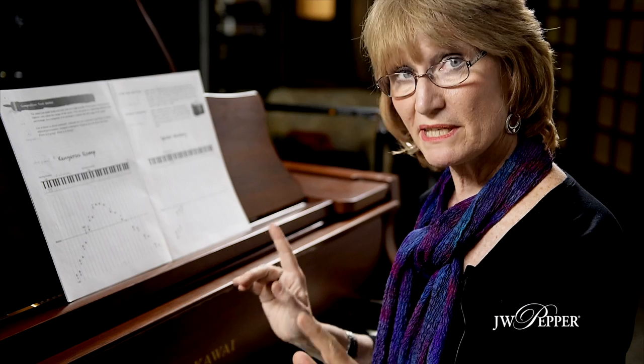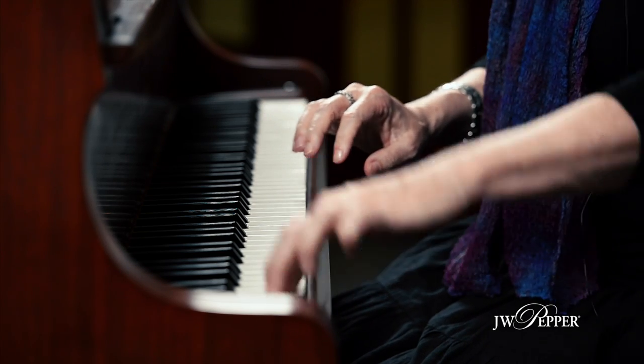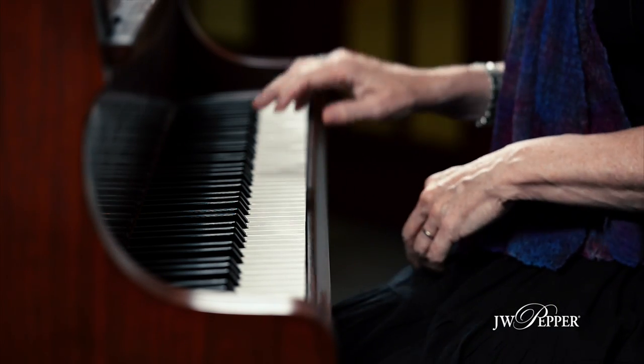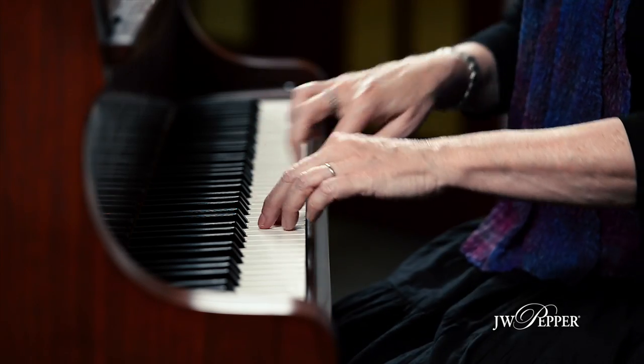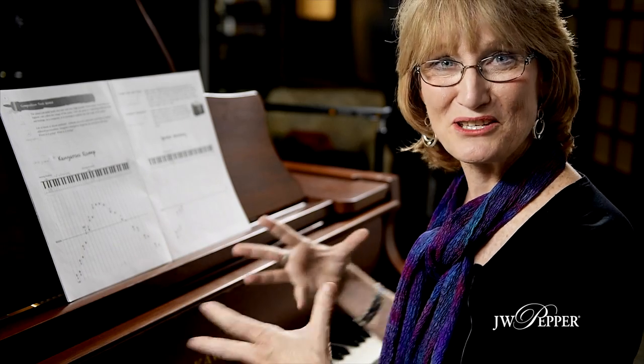Kangaroo Romp is this — this is the piece that they play first before they actually compose. So they're learning basically to use the whole piano. Then they go over to 'Spider Monkey' and I give them just the first few notes to get them going.